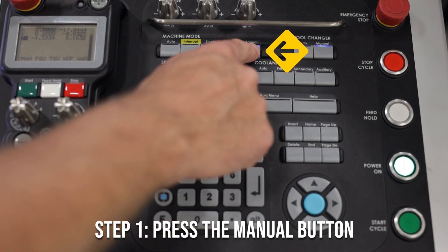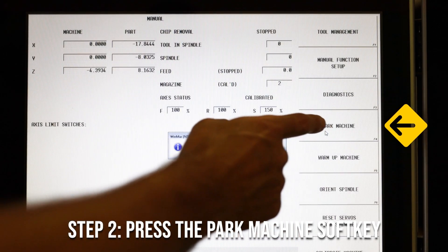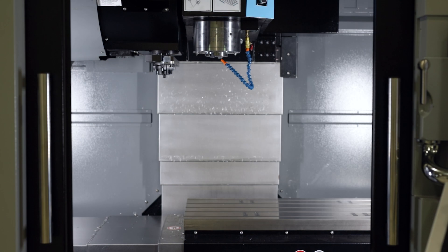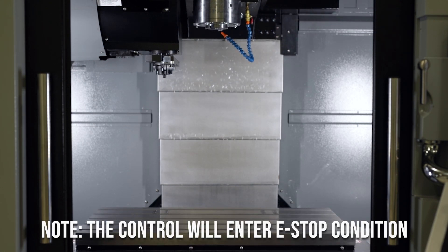The first thing you want to do is press the manual button, then press the park machine soft key. You're going to then press the flashing start cycle button. Now once your machine is positioned at the park location and after a few short seconds, the controller will enter an e-stop condition and the work light will turn off.